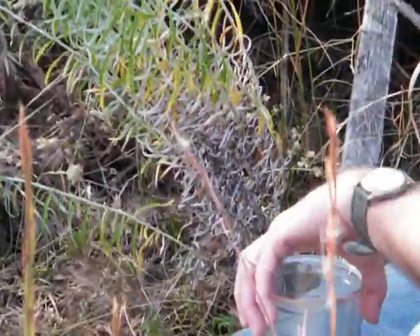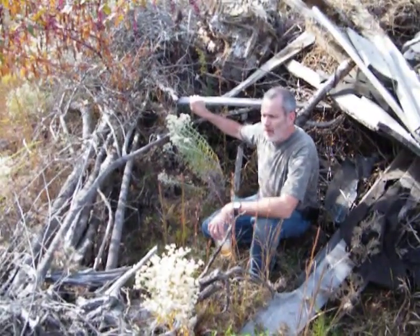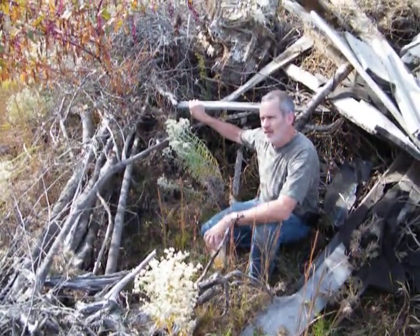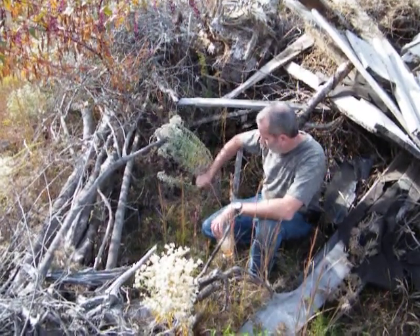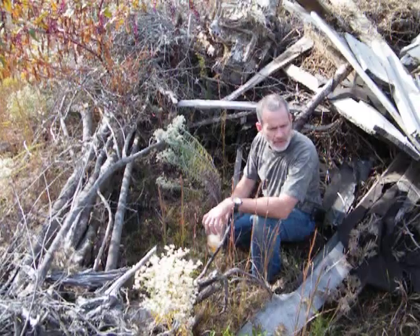This plant has what are called terpenes — diterpenes and triterpenes. They are chemicals that, if they touch a virus, kill it. So if you've got the flu, use these dried leaves and it'll knock viral infections out like crazy.